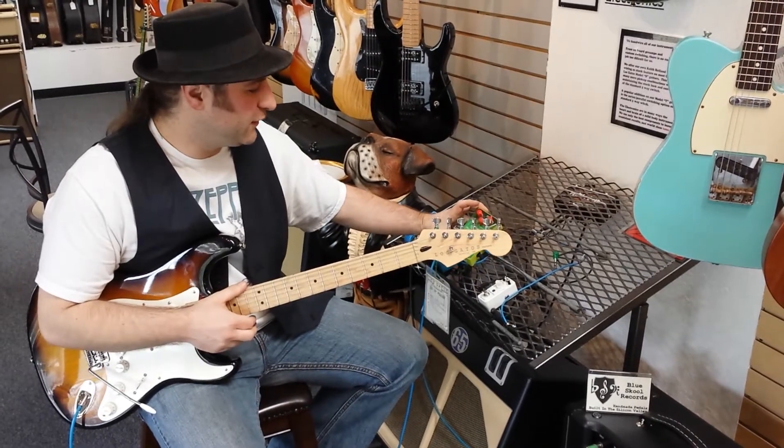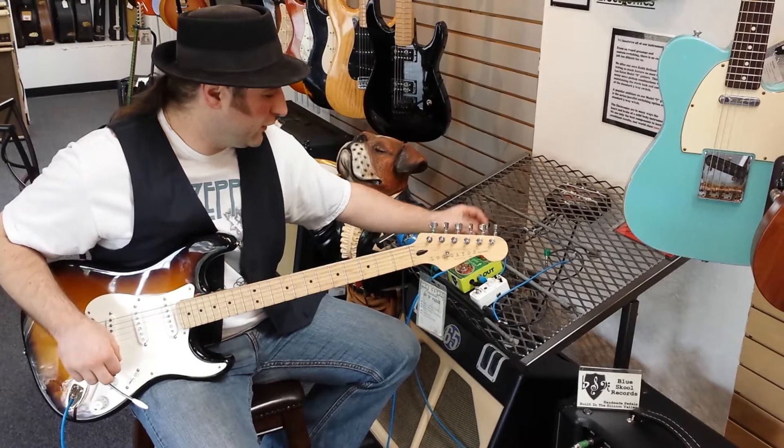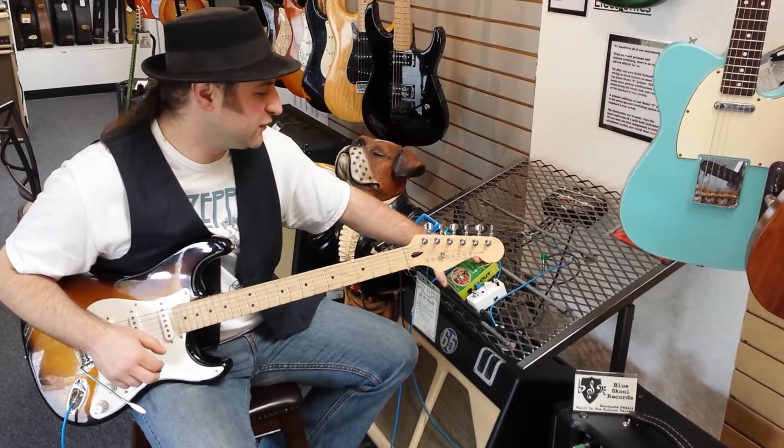We got three knobs. Regular is the volume control — this controls the master output. Then we have the Soy control, which is the bias. We'll get to that in a second. Then we have the fuzz control, which is labeled Spicy.